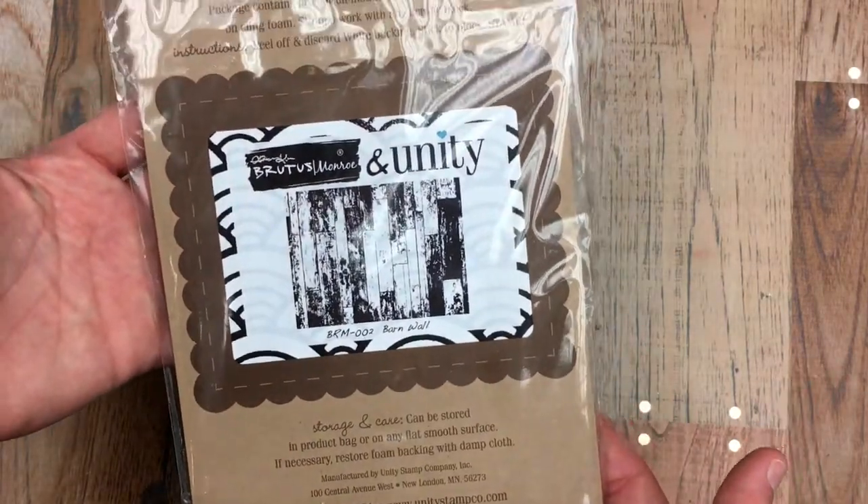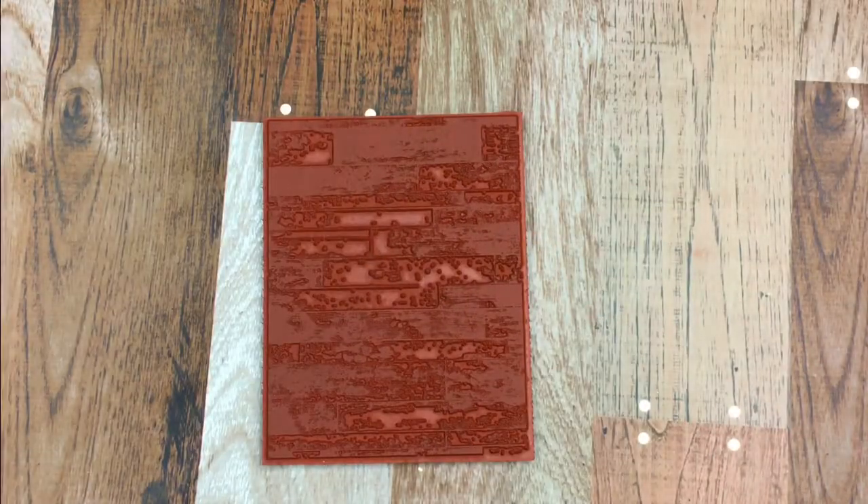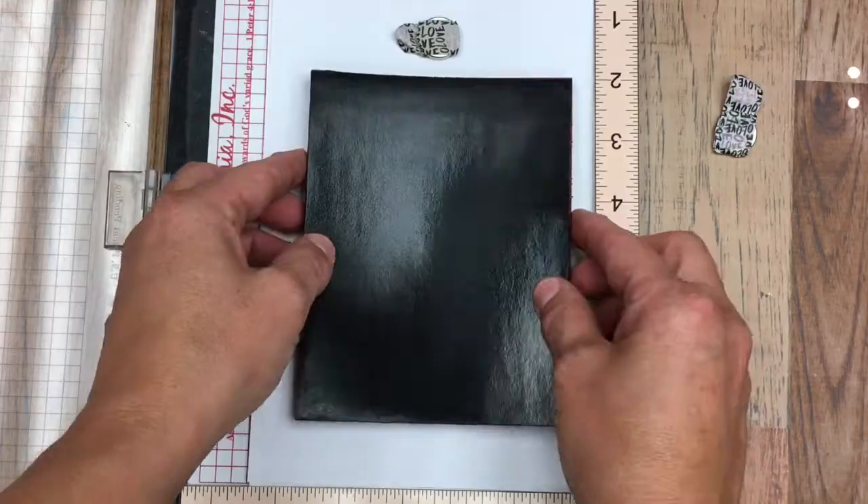Hi guys, Amanda here with another quick tip video. I'm going to be featuring this brand new stamp, Barn Wall. It's amazing. I'm going to stamp it on my Misti with Crumb Cake ink.